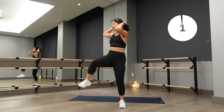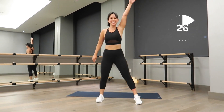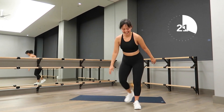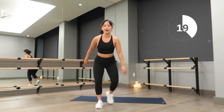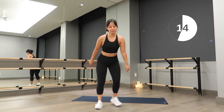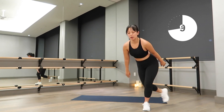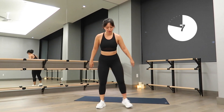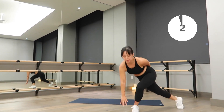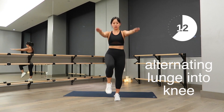Great job — move right into no-jumping skaters. The further back you can reach that behind leg, the more you'll activate your legs and work those muscles. We all want nice long and lean legs. If you want to add some jumping, just hop back onto that leg and reach back. Almost done — four, three, two, one!